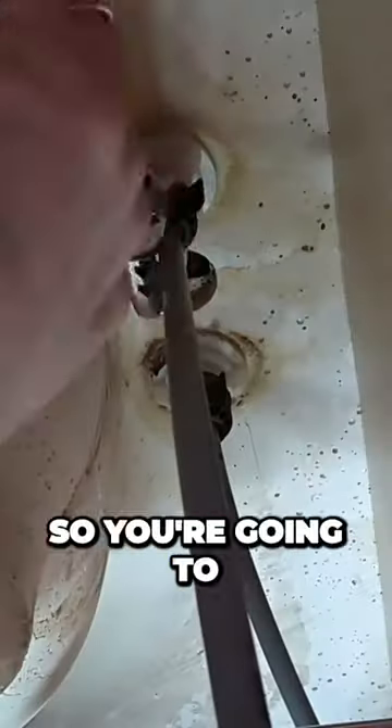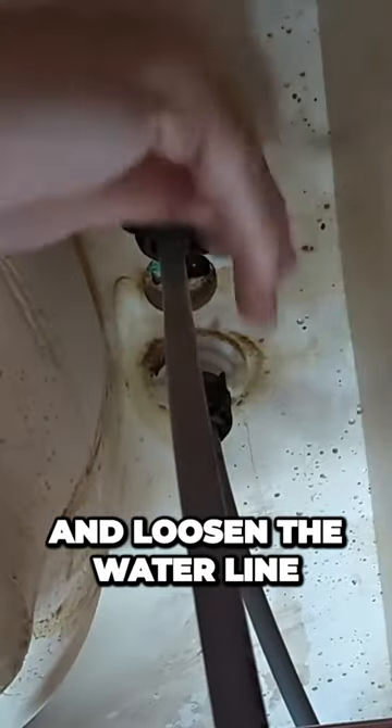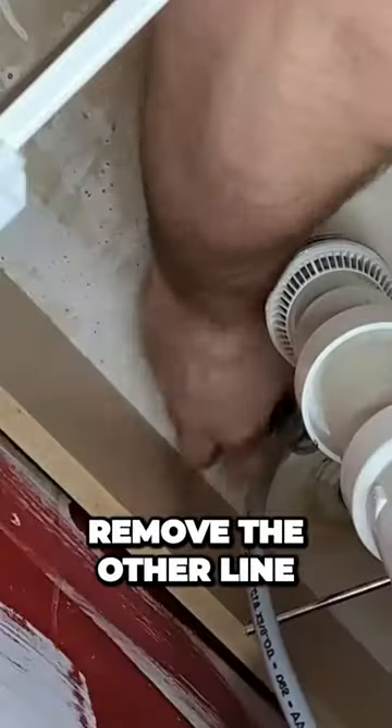I'm going to start loosening that. So you're going to do the same thing and loosen the water line. Got my bucket underneath and now I'm going to remove the water line. Now we're going to remove the other line.